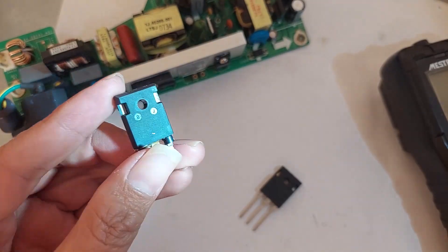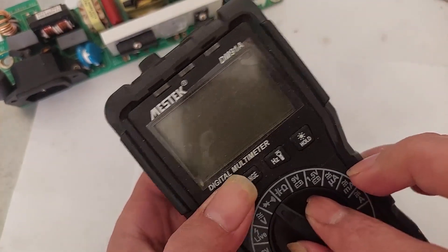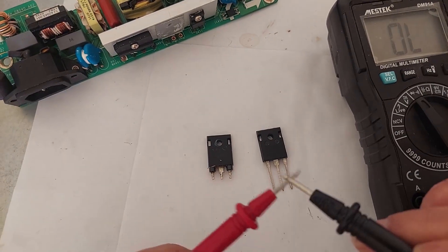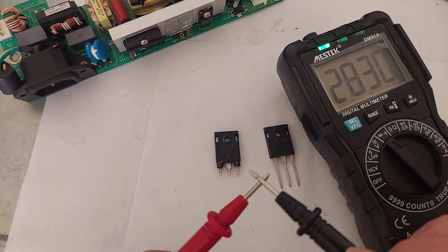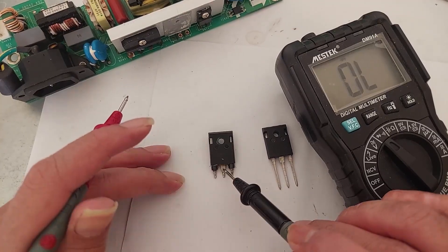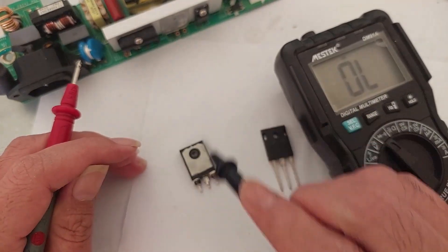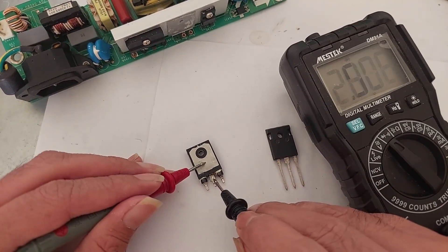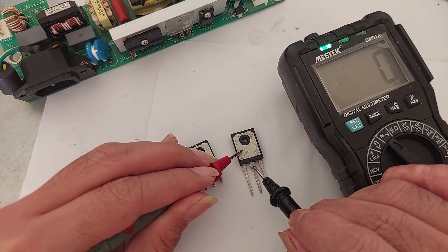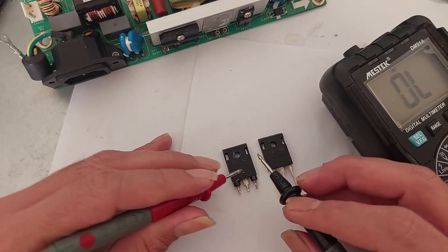I believe this is the broken one, so I'm going to compare it with the new transistor. First, set our multimeter into diode and continuity test — this is the symbol, and when you touch the two probes it will beep. The legs are gate, collector, and emitter. The collector should be connected to the big backside body — the middle is collector.